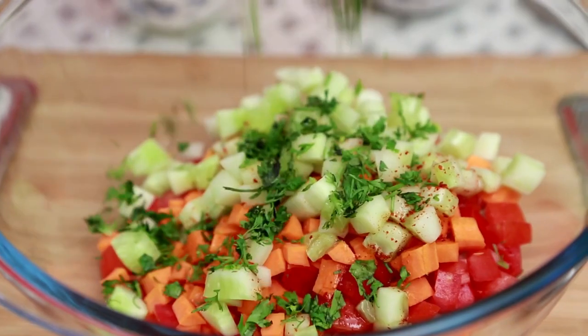Chill the salad ingredients and the dressing separately and toss them together before serving, because if you mix them together earlier the vegetables are going to ooze out all the water. Let's pour in the dressing. And last but not the least, coriander leaves. Let's toss this together.